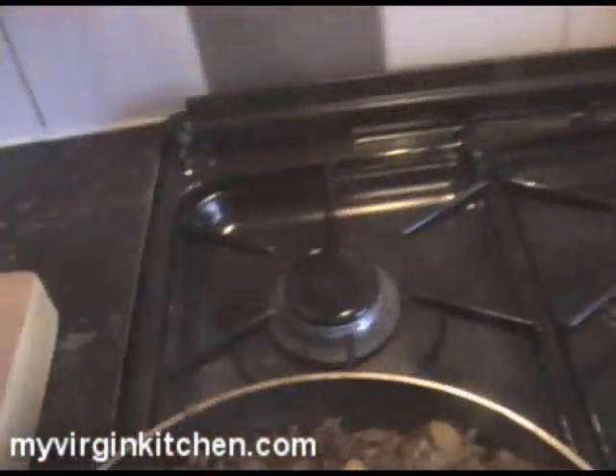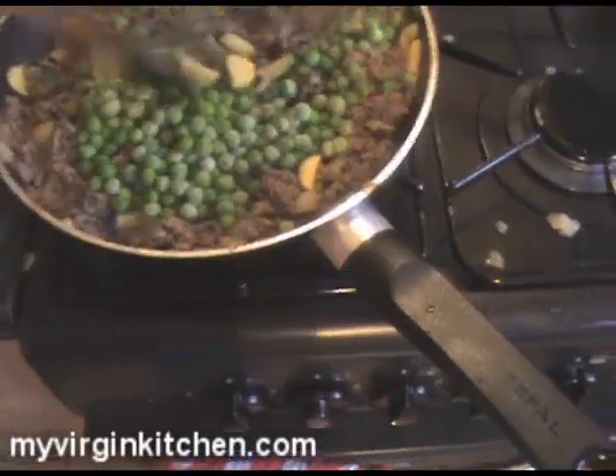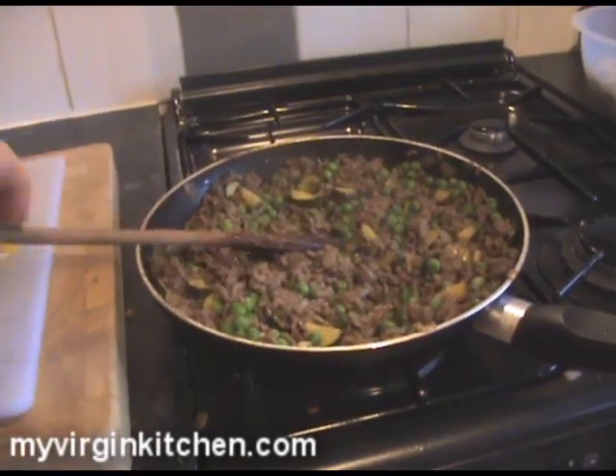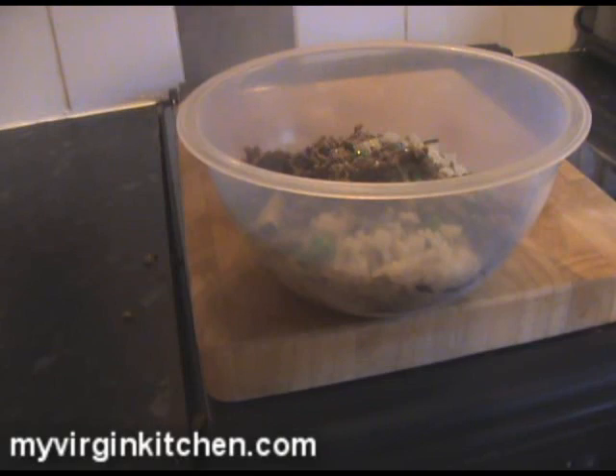I've just taken the rice off the heat and poured it into a bowl. In a minute we're going to chuck the meat in with it and stir it all through. I've taken the filling down to a very medium simmer and taken out the bay leaves — they were completely optional. The peas go in now — just normal peas, stir those through for literally a minute, then we're going to take everything off the heat and into the bowl. The main reason we simmered it was to get the flavour in and make sure the courgettes are nice and softened.